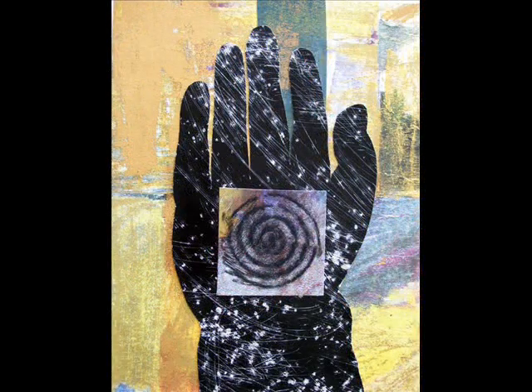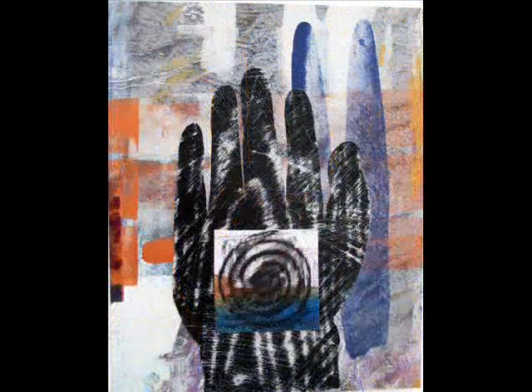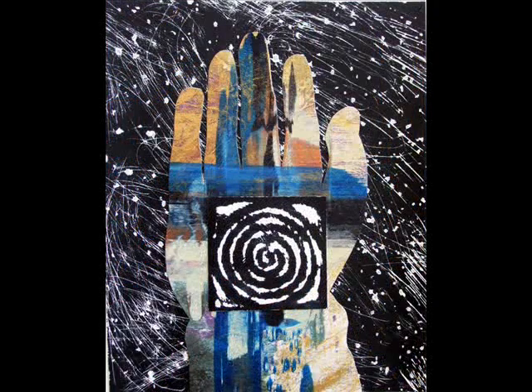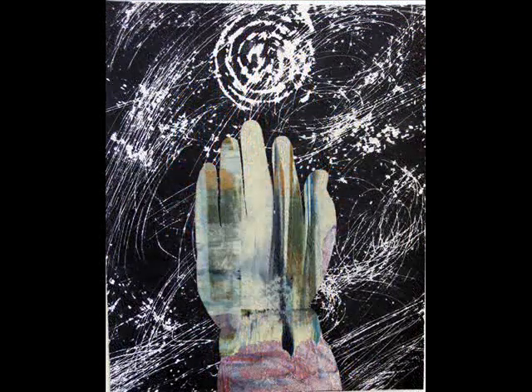The spiral is a symbol for change, and the abstract color imagery is a view of infinity beyond our world. I offer these works for sale on eBay — you can find them by going to advanced search.